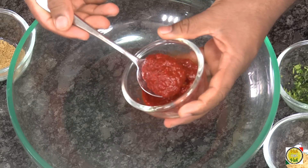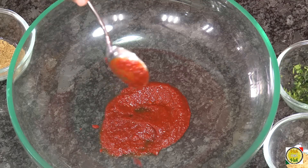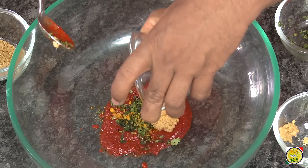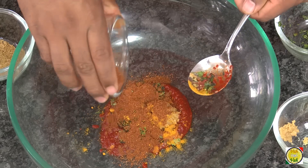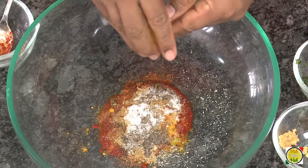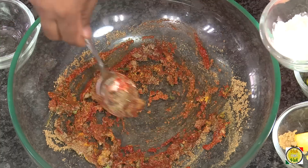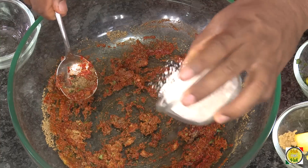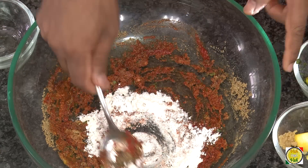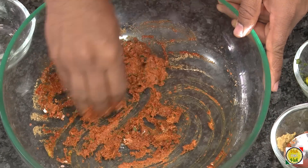Use a nice red chili paste because the color will give this preparation a nice look. Into the red chili paste add some chopped coriander, ginger garlic paste, turmeric, garam masala powder, coriander powder, pepper powder, and salt. Then squeeze in some lime juice and mix everything well. Once mixed nicely, add half a teaspoon or one teaspoon of all-purpose flour. That should be good enough — this is going to be a kind of dry paste, which is exactly what we want.